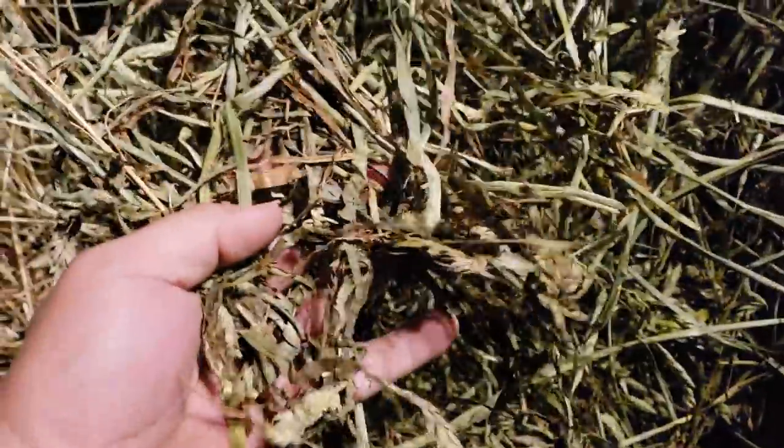We had to rake these windrows because they got about two inches of rain on them. The hay is dry — it's powder dry. The very core of the bale is powder dry stuff. It's just — I mean, it just falls apart. That's what it is.